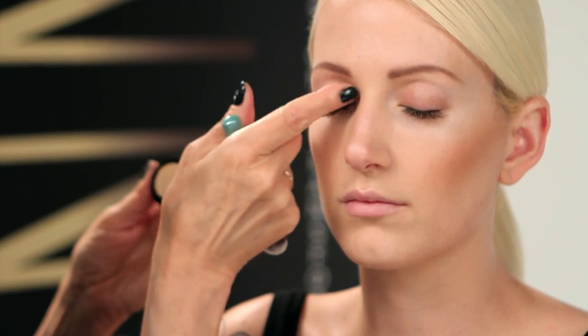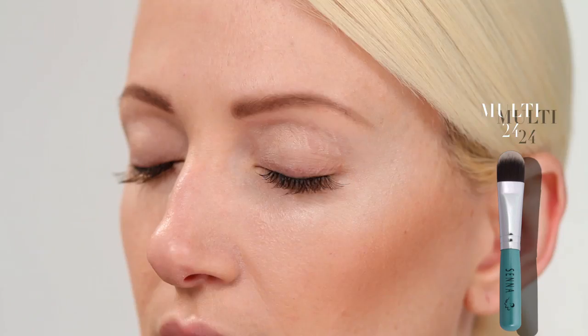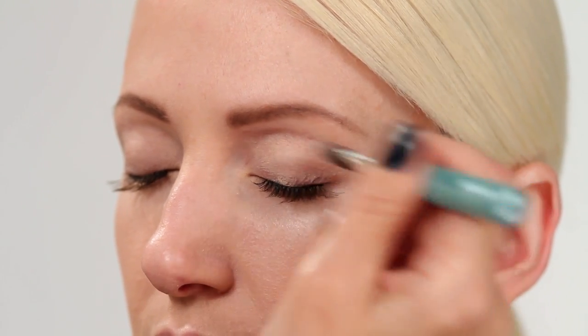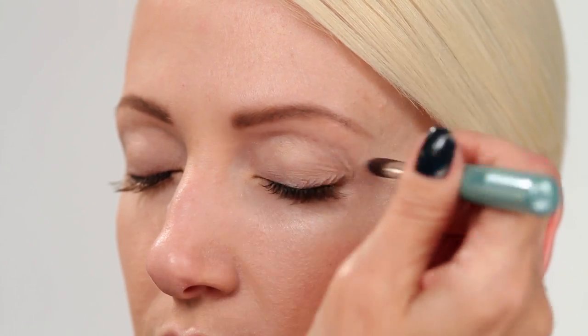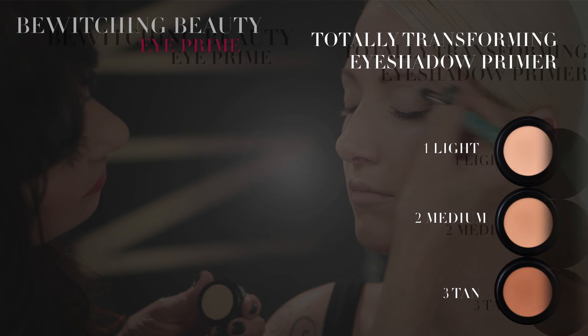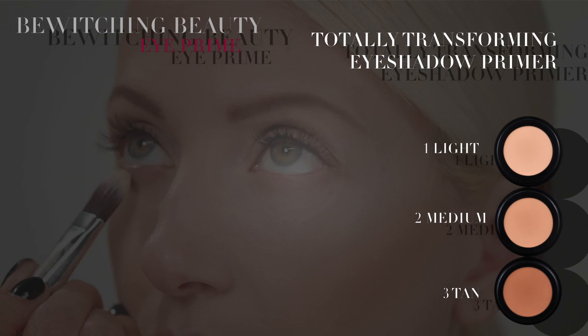Apply a small amount as it's very concentrated. Blend with the multi brush or just use your finger. The cream-to-powder formula locks in pigment, preventing shadows from fading, smudging, and creasing throughout the day. It's available in three shades.